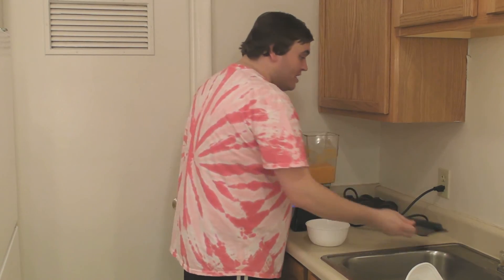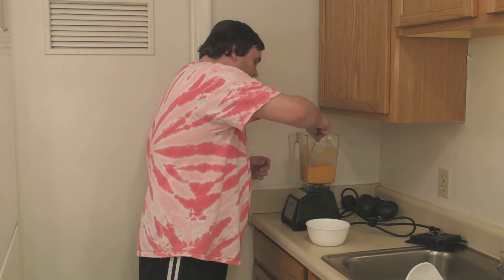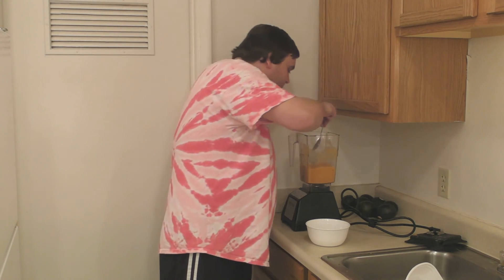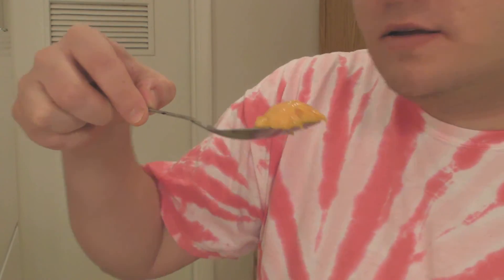All righty then. That looks nice and creamy. Take a taste. Mmm, that is really good. It's nice and thick. Get a close-up here. Mmm, I like that.